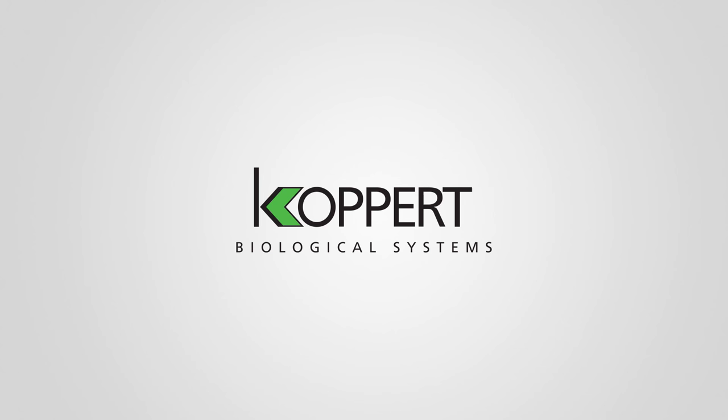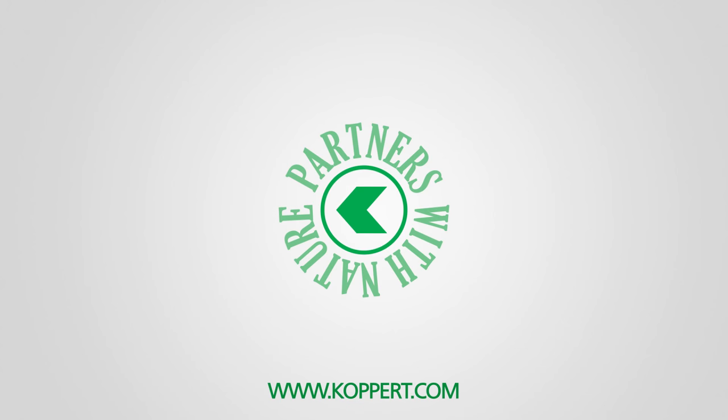Curious about other beneficials? Check out our YouTube channel for more videos.